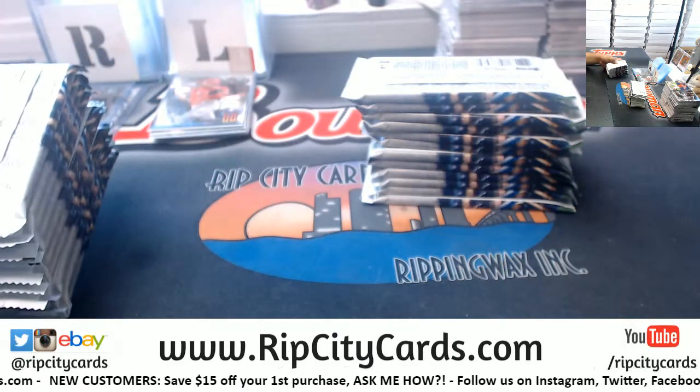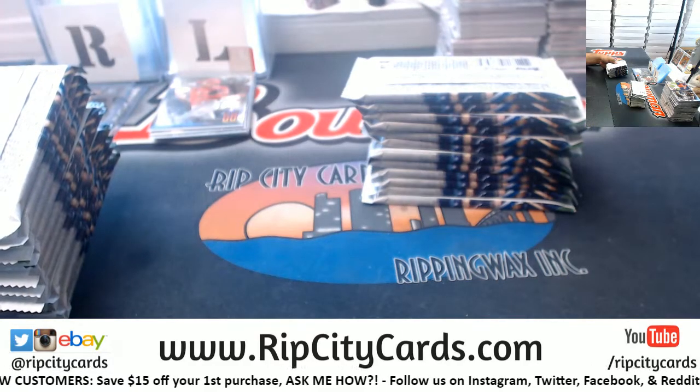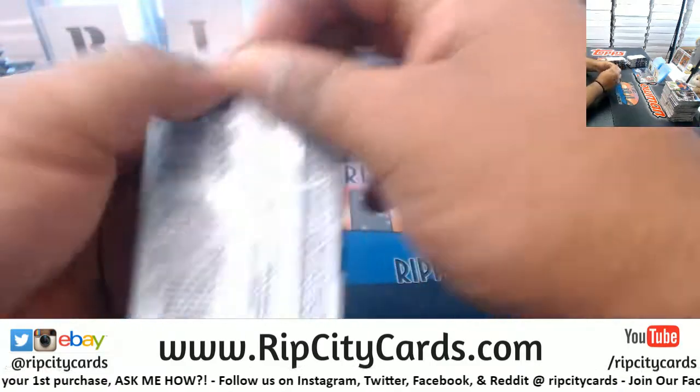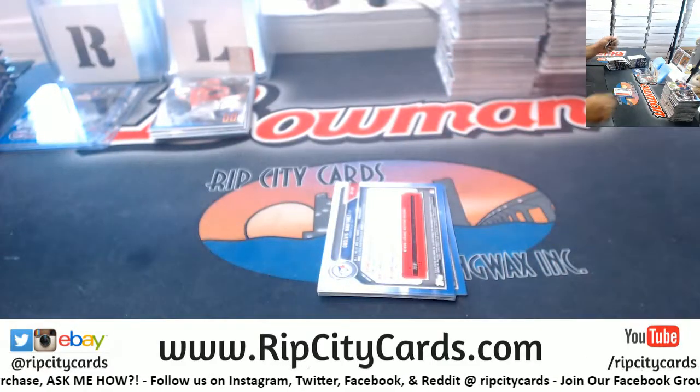RipCityCards.com - check it out. Let's rip this thing up here.